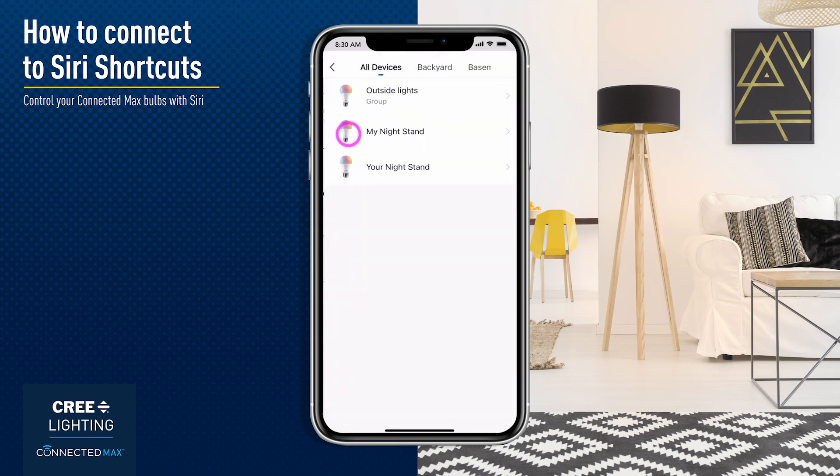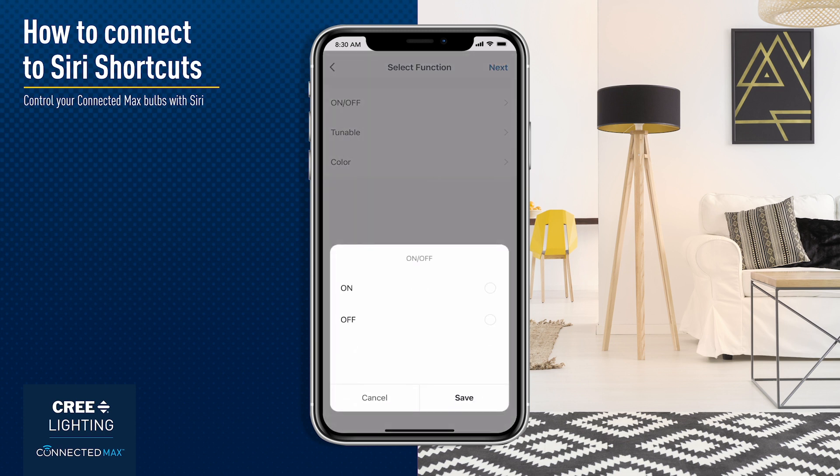Choose Run the Device and then select the bulbs you want to control. Tap to Run actions can turn lights on, off, change color temperatures, and set dimming.